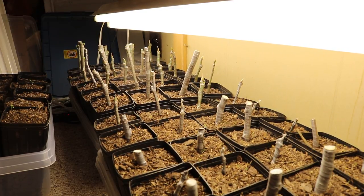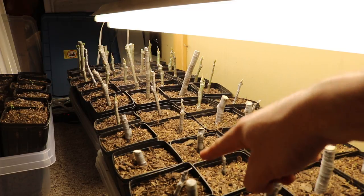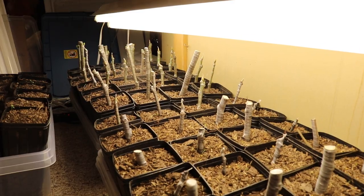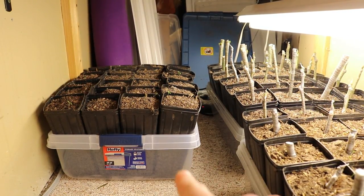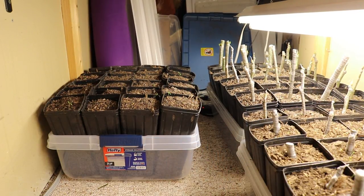All right everybody, this is Ross. So we're indoors now. We are doing part two now of the rooting process. In the last video we put out on the rooting process, we talked about the soil, we talked about the mulch, we talked about the pots, the shapes, the sizes. And we also talked about the bins because I'm storing them — housing the pots in these hefty bins because we have a pretty large amount of cuttings in a very small space.